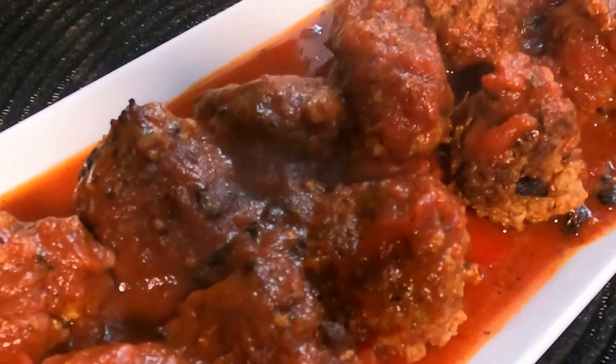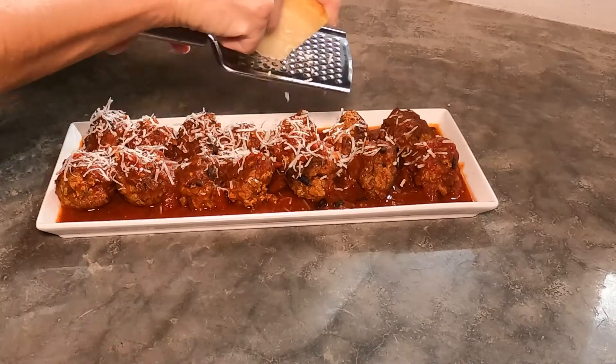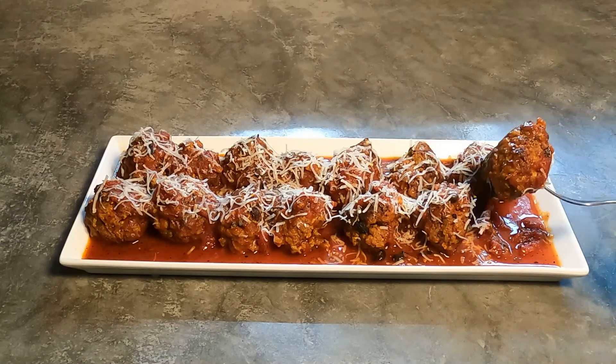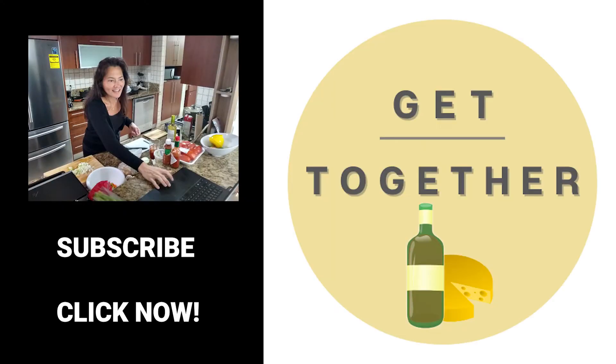And that's it — ricotta cheese meatballs. I topped them with some parmesan cheese and, oh my goodness, you are going to love this recipe. If you haven't already, please make sure to like and subscribe to my channel to get ideas for your next get-together or meal for a party. Until next time guys, get together and enjoy.